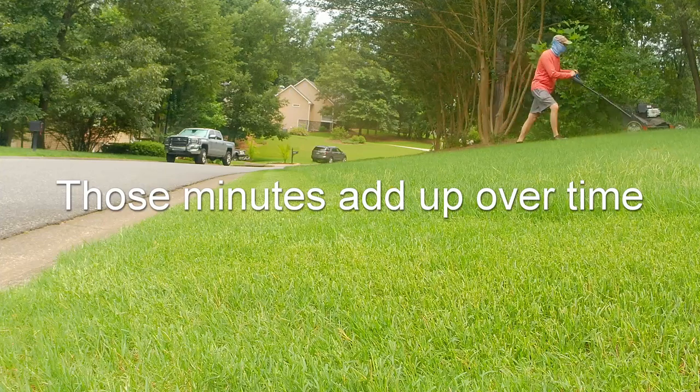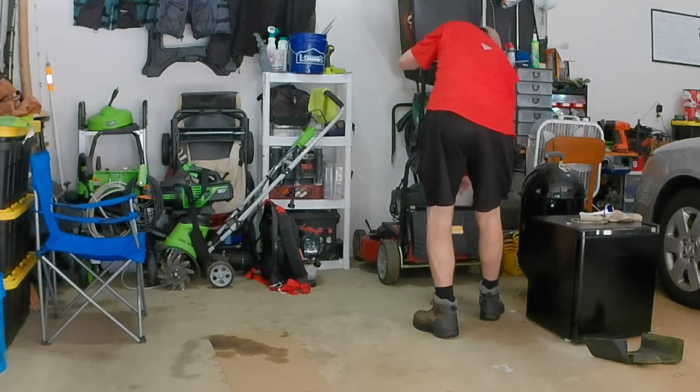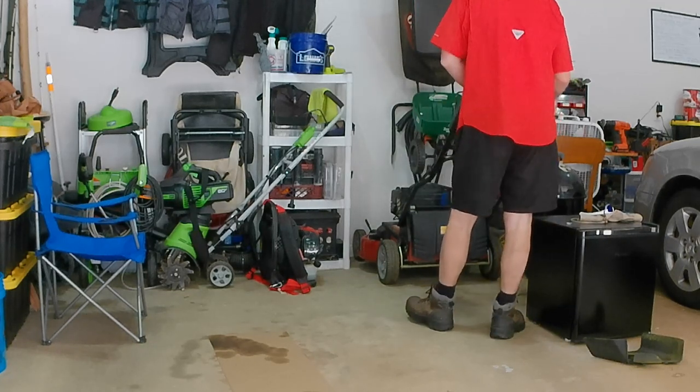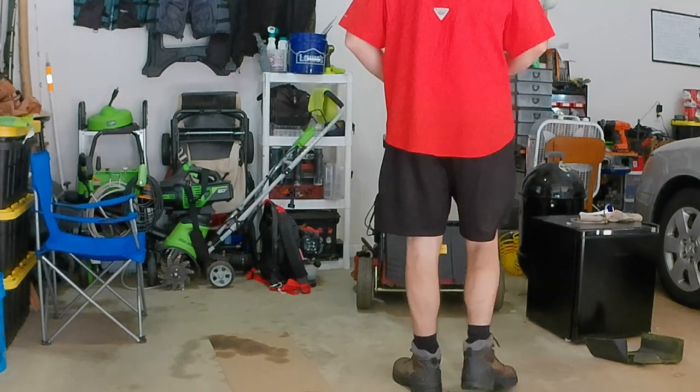Do I wish I had a riding mower for my property? Yeah, I probably should have bought that instead. But at the time, the Time Master was right around the thousand to $1,100 price point, so it really made sense for me. Plus, I don't have a shed, so storing it in my garage is a real bonus — the handle folds up and it stores really easily in front of a car. That was another big selling point on the Time Master for me.